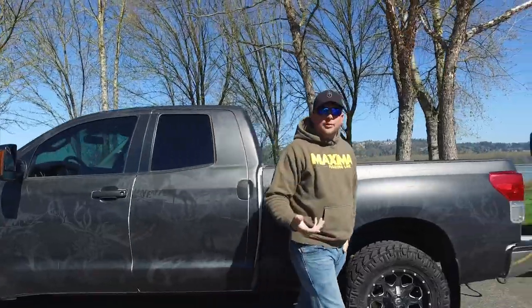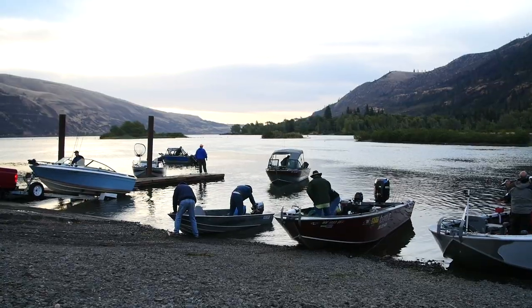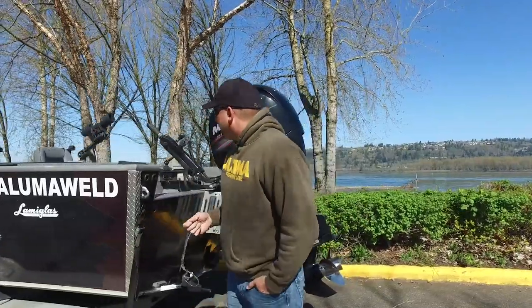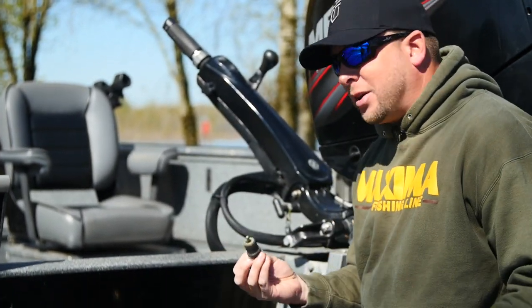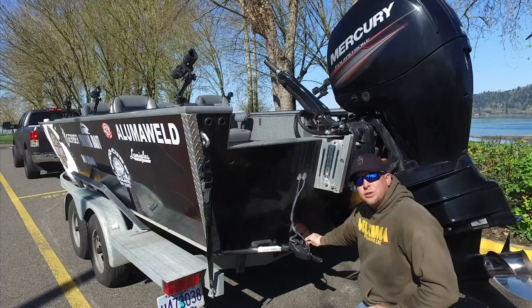We've arrived at the ramp and now it's time to get the sled ready for launch. During high season these boat ramps can become very hectic because of the crowds, so you want to make sure you know exactly your routine on how to get your boat ready. The first step I always take is putting in the plug — this is the most important piece you could have in your boat. You don't want to take on any water, so we put the plug into the back, twist it tight, and make sure it's in good and snug.